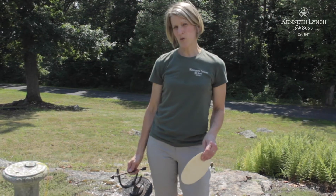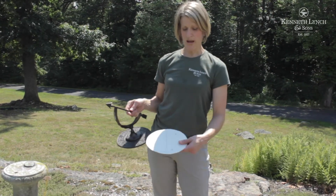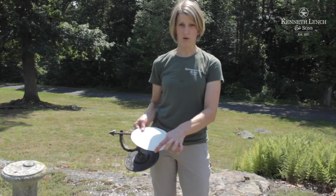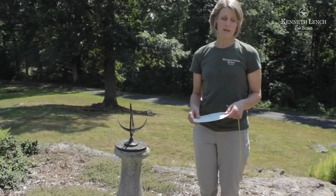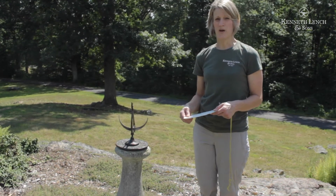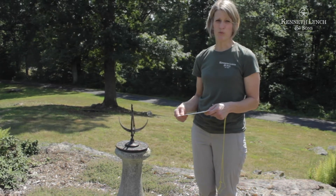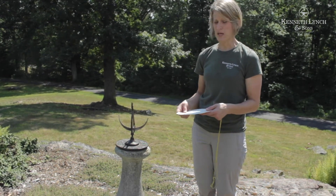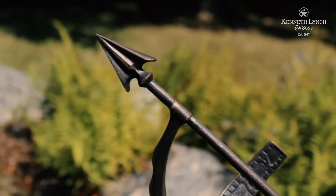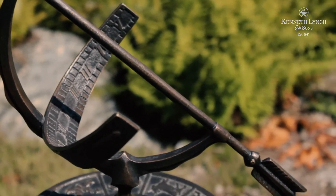The first step in orienting your sundial is creating a template that will give you your anchor locations as well as the direction the north arrow is pointing. When Kenneth Lynch & Sons creates a sundial, we already take into account the latitude for which the sundial will be placed. When you're placing your order we will inquire about the location, and then the angle of the gnomon is mounted at the correct degree of latitude to the horizon.